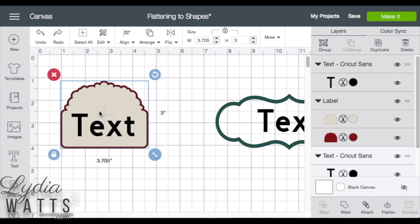This image already has a solid background, so all I need to do is select all the layers and flatten it.